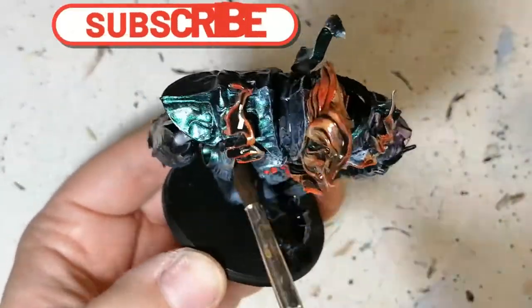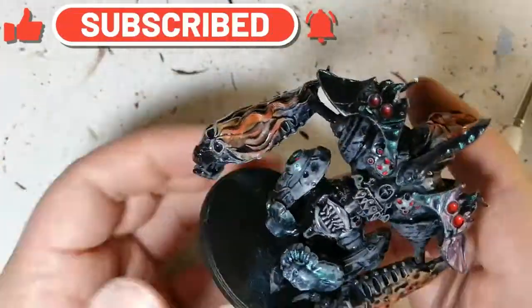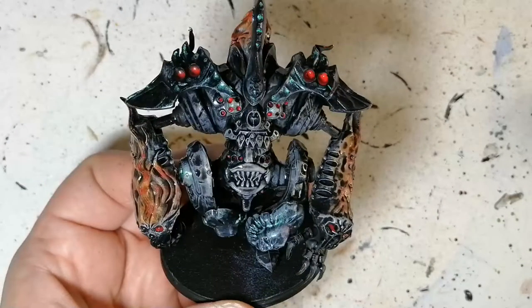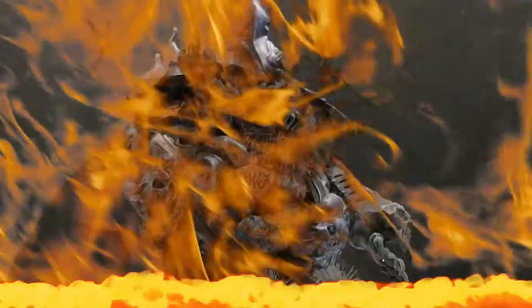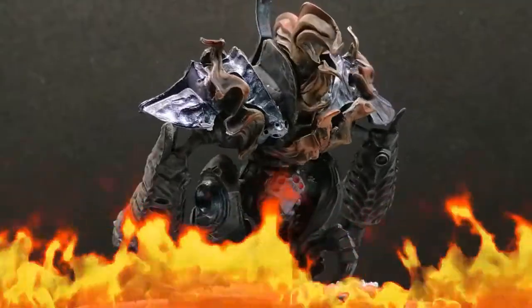The base is pretty much just some texture paints, dry brushing, and then some snow. I'm making all my Dweghom as if they're in snow — I don't know why, I just decided to do that. And there you have it, folks — the Inferno Automata is painted and ready for the table. Thanks for watching, I hope you enjoy, and we'll see you all in the next one.